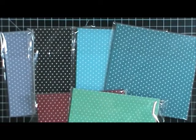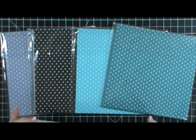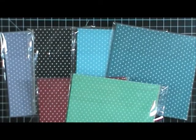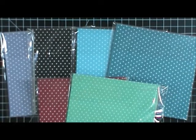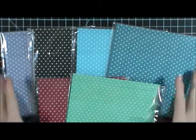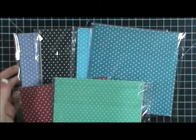This paper is really beautiful and I can't wait to start using these new designs. Thanks guys for stopping by, and make sure you come on over to the blog — I'm going to have projects and stuff hopefully up this week. Thanks guys, I'll talk to you later.